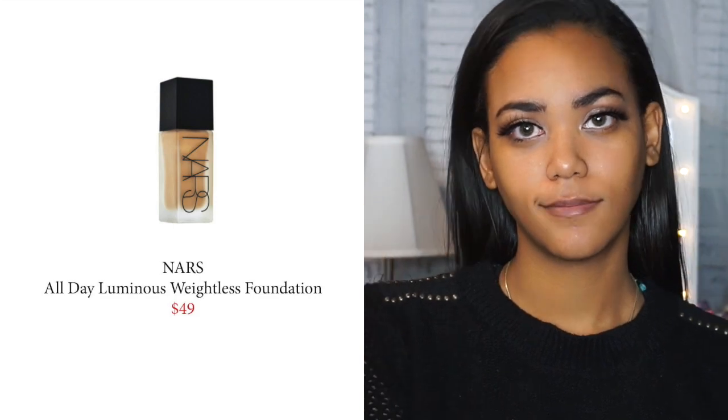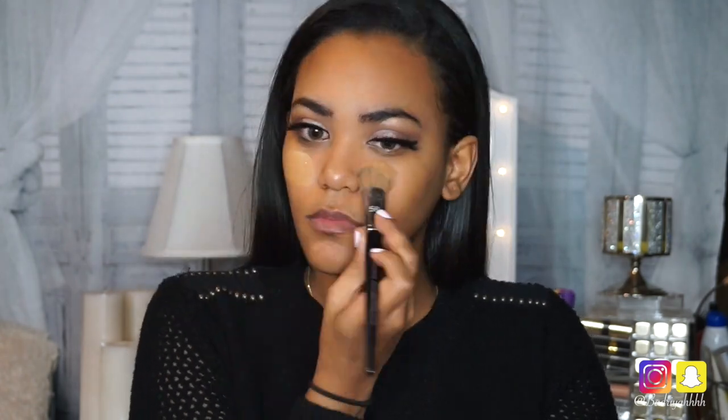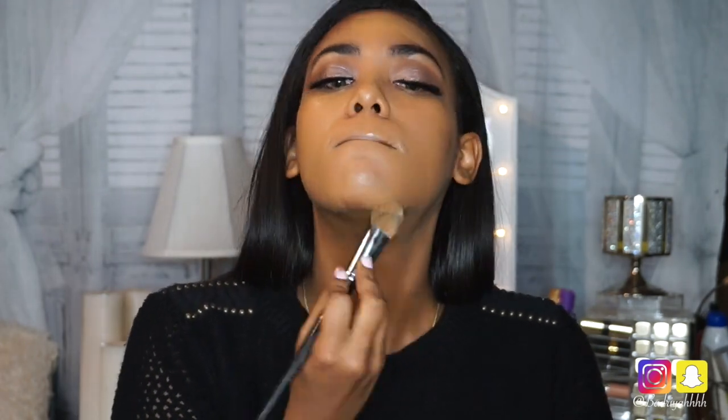I've completed my eyes and now I'm going to use my all-time favorite Smashbox Primer Water just to set my eyes, give my skin some extra hydration and primer before I apply my foundation. Now I'm going to apply my absolute favorite foundation by NARS — the All Day Luminous Weightless Foundation in the color Tahoe — and I'm mixing in the Cover FX Custom Enhancer Drops in the color Moonlight for an extra luminous look. Make sure to shake both the enhancer drops and foundation well before mixing and applying. I'm using a foundation brush to mix the two on the back of my hand.